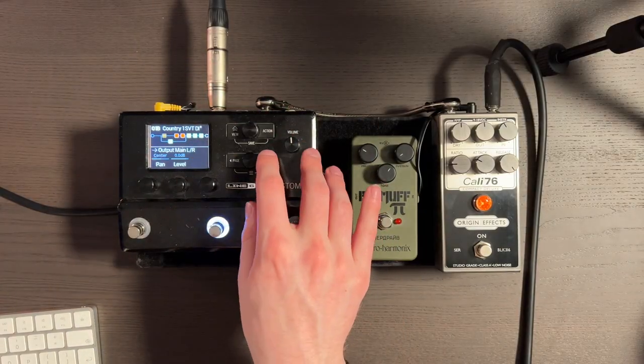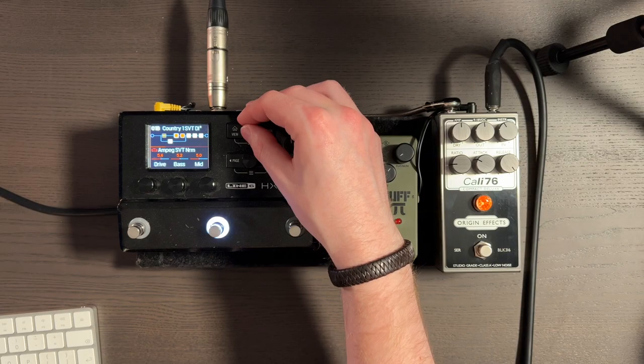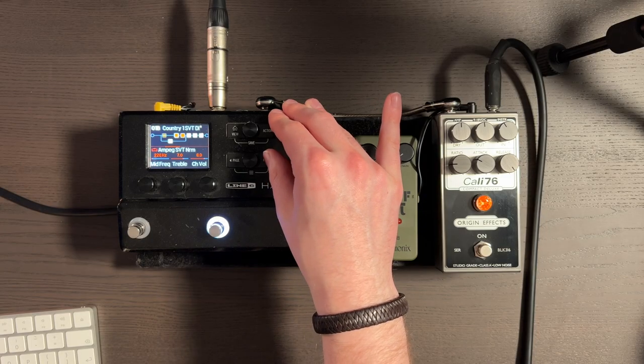Next we have the Ampeg SVT with the normal model, not the bright model. For this genre, I don't think you need super bright bass tones — it sounds warm and fat enough. Drive 5.5, bass 5, mid 5. 200Hz was the mid frequency I chose. Treble at 7, adding a little bit of brightness, but I don't think it gets as harsh as the SVT bright model. Master is 8.5, so it's getting some back-end saturation — when you turn the master up on a Helix amp, it adds tube amp-style saturation to the back end.